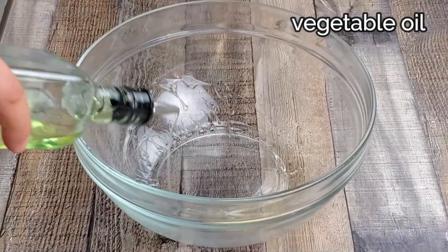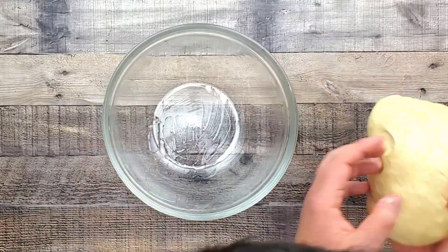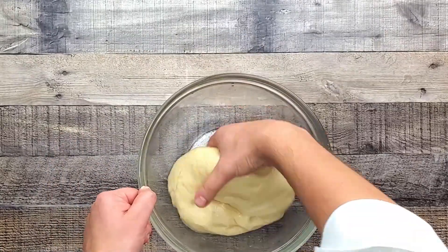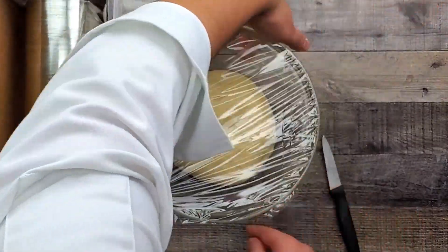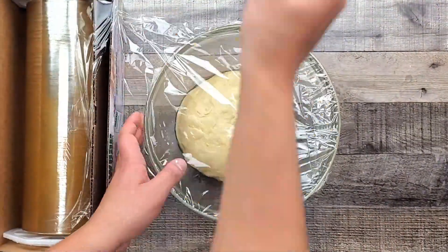Oil the bowl with vegetable oil and place the dough inside. Cover with plastic wrap and put it in a warm place for an hour to an hour and a half, until it doubles in size.